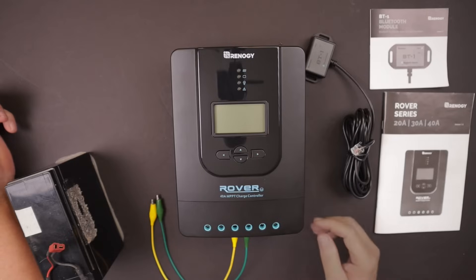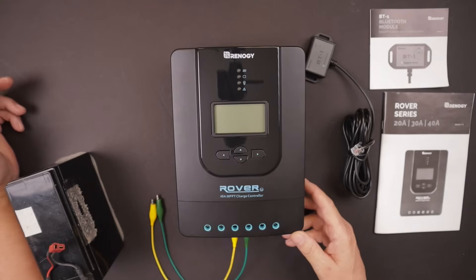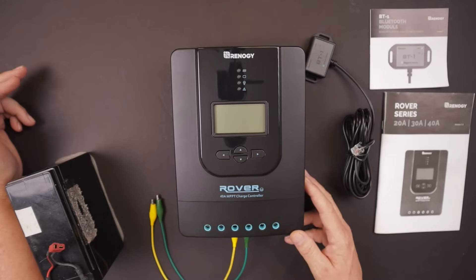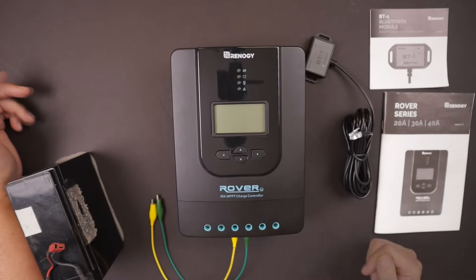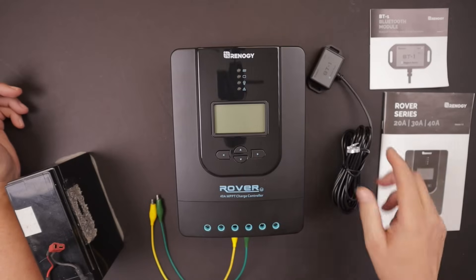MPPT also allows you to set up your solar array in a series configuration. For instance, I'm connecting four 100 watt 12 volt solar panels that came with the Renogy premium kit. I can hook them up in parallel in a 12 volt setup, or run them in series with a 24 volt input into the charge controller. This charge controller handles up to 100 amps of input — a much more efficient way to run the system. I'll be connecting mine in a 24 volt setup.